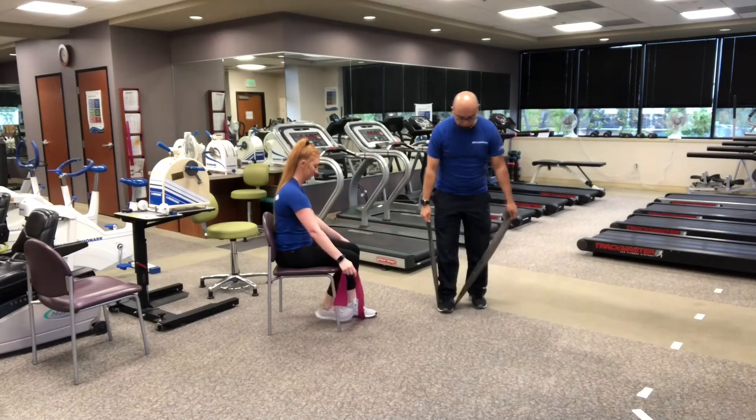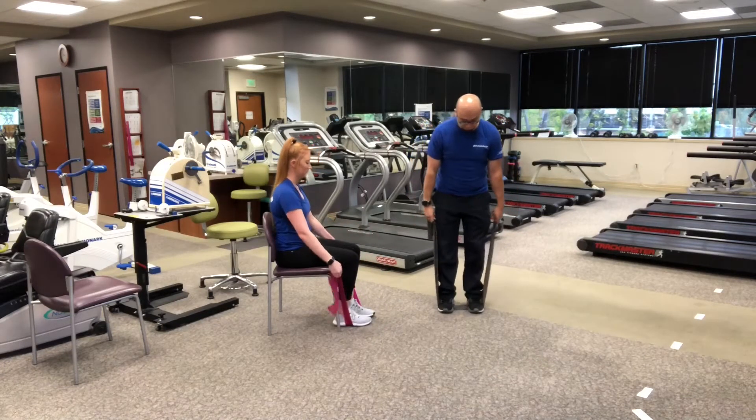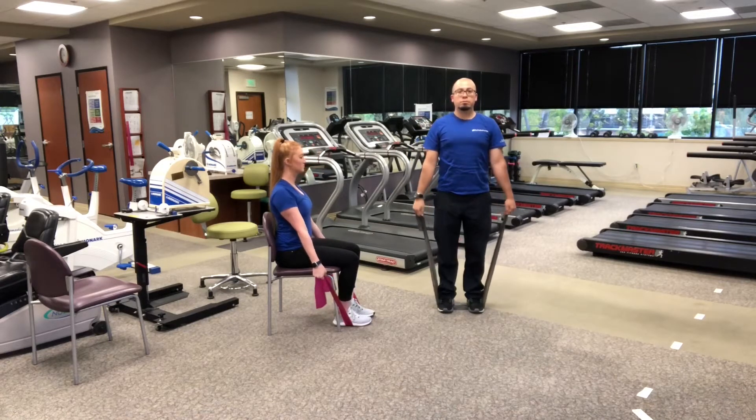Beginning with bicep curls, place the bands under your feet. Keeping the elbows in, bend the arms up to the shoulders.